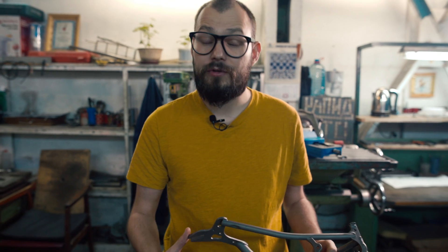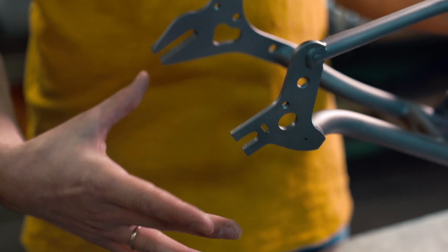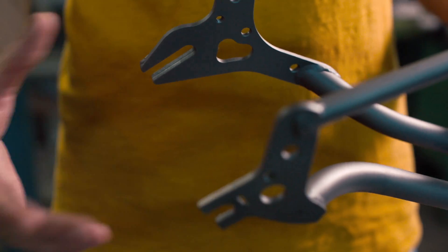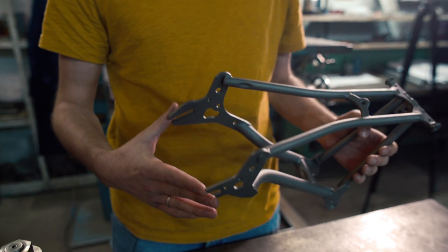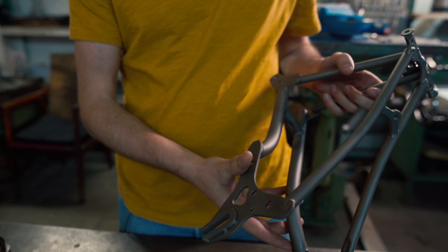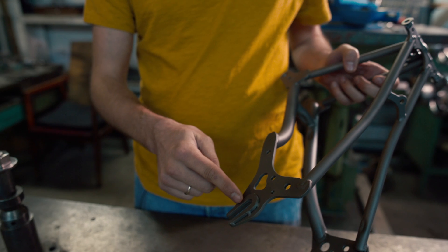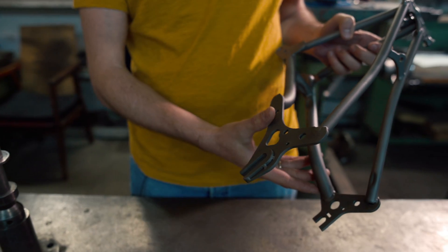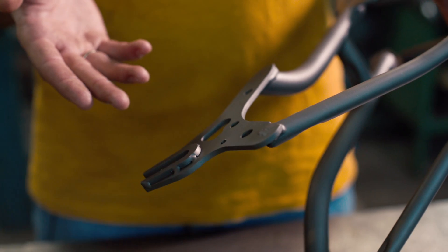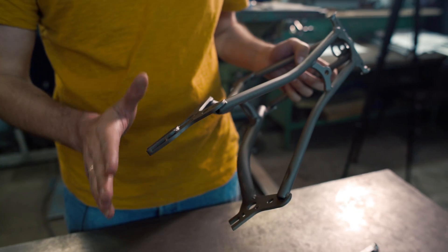So the Vostok rear triangle. 135mm over-locknut spacing allows us to fit any standard rear bicycle hub. The dropouts were designed around the Rolloff. You can fit an OEM axle, but you can also install a Shimano Alfine or Nexus. It's totally up to you.